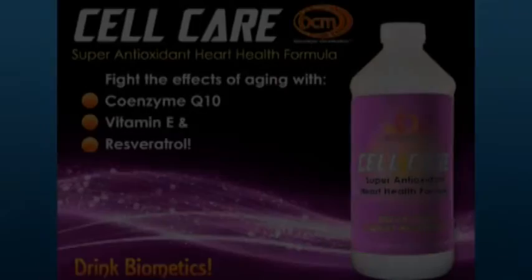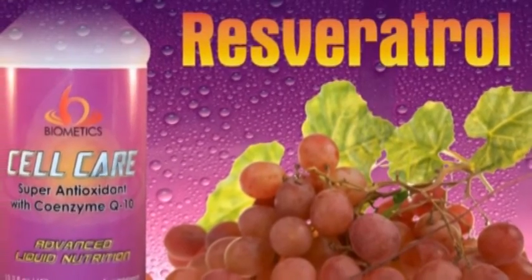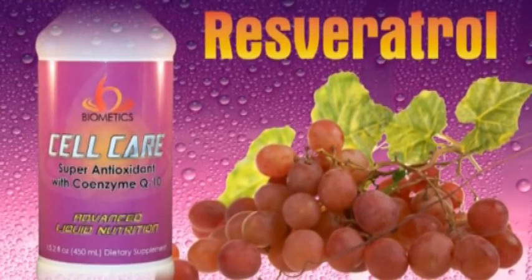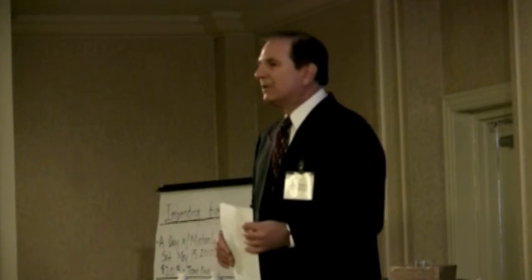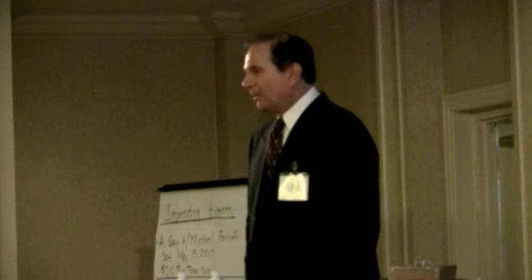We've also added resveratrol. If you're a wine drinker you know about it — it comes from the skins of red grapes and is a very powerful antioxidant. There are a lot of interesting studies on resveratrol, including some anti-cancer studies, and it has significant effects against tissue damage and immune response reactions. One of the challenges with resveratrol is that it's not particularly water-soluble, so the unique thing we did is micellize it to make it water-soluble.